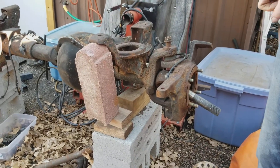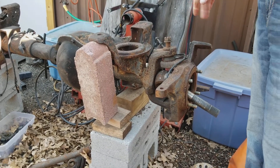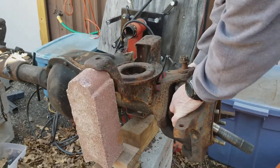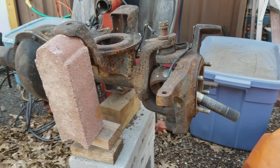Hey friends, Wayne over here at the Ram Man Inc. — don't forget the Inc. I've got a client with a 2011 and he's asking about his axle movement. He thinks that it might be too much. I'm gonna go over some basics.